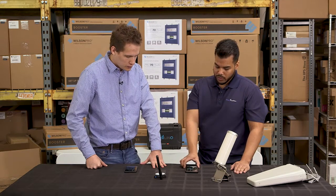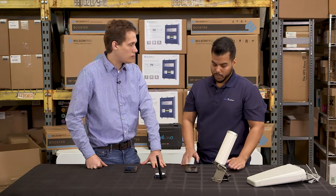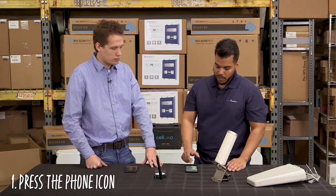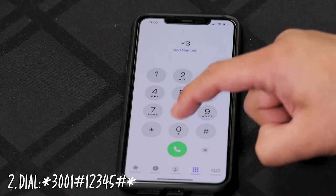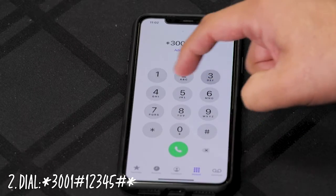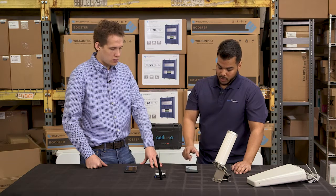For iPhone users, you don't have to download any app. You simply just hit the phone icon as if you were dialing a number. The number you want to dial is star 3001 pound 1 2 3 4 5 pound star, and then hit the call button.